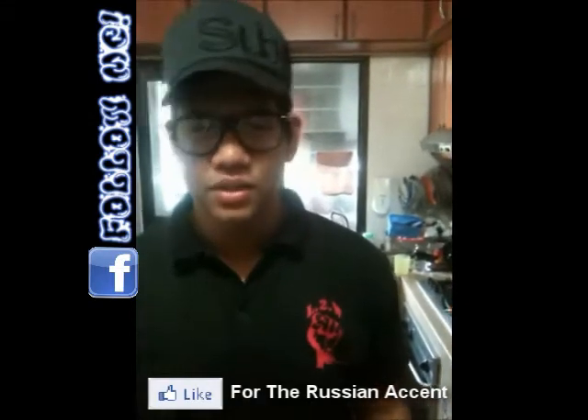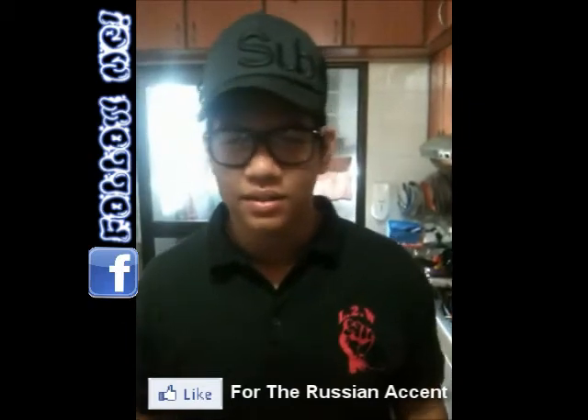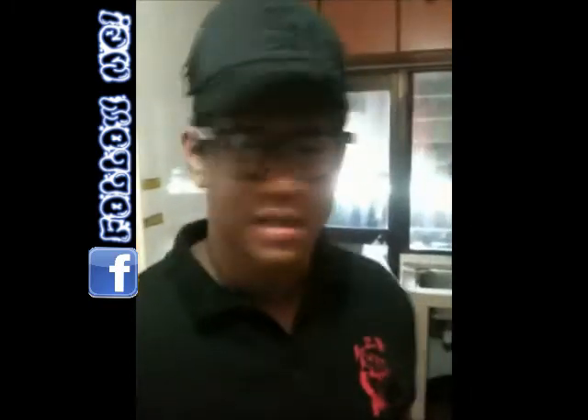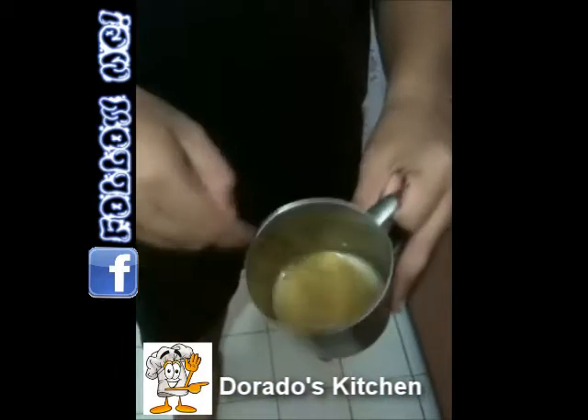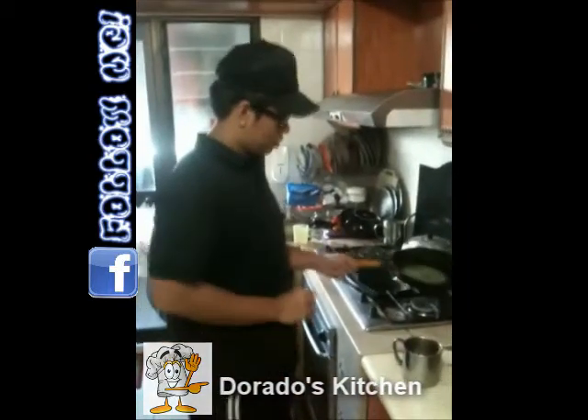Hello everybody, welcome to Chef Dorado's kitchen. Today I'm gonna cook something special — I'm gonna do some omelettes dorados. First, take two eggs, you're gonna break them, stir them, and add a bit of salt and a bit of pepper.